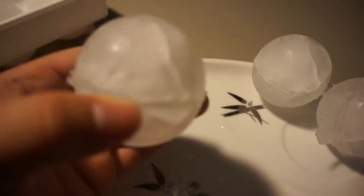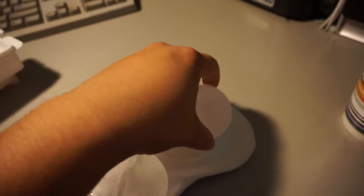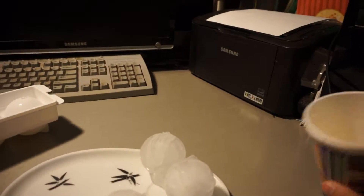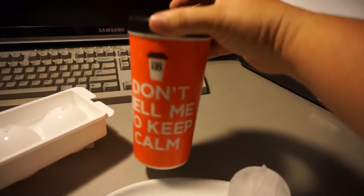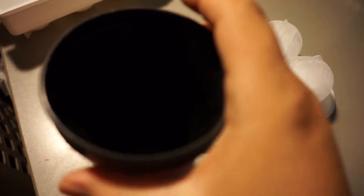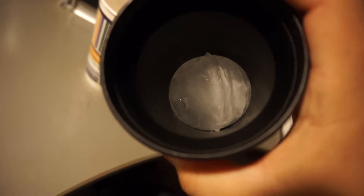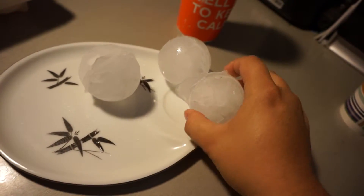I want to give one of these to like an animal — a cat or a dog — to lick or play with. Let's see if I have any clear cups in here. I have a coffee cup right here, but I was just drinking coffee, so here's a clean one. Let me put one of these balls inside — perfect. It does fit inside almost every cup that I've used it in before. I just wanted to show you guys my ice balls from Japan.